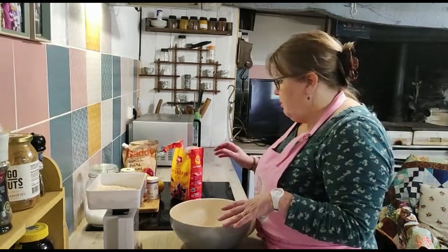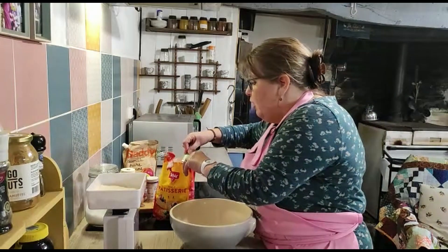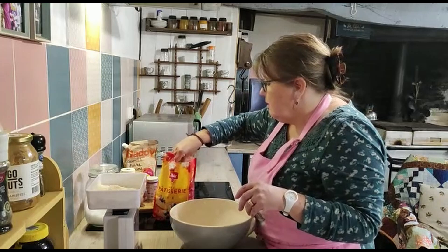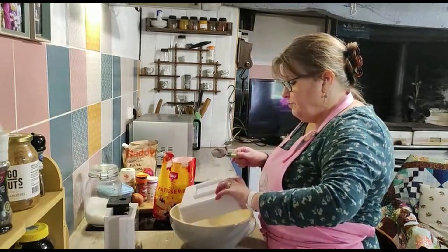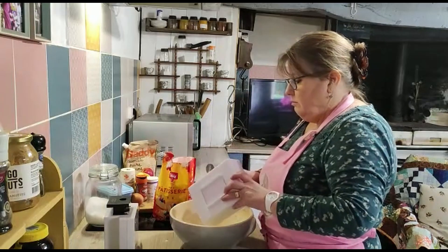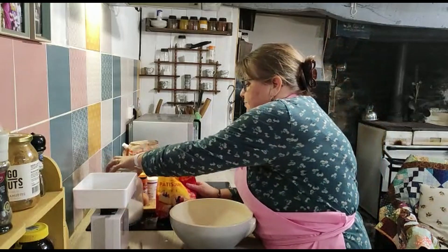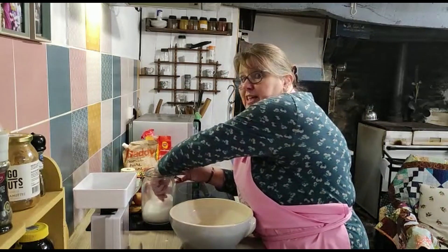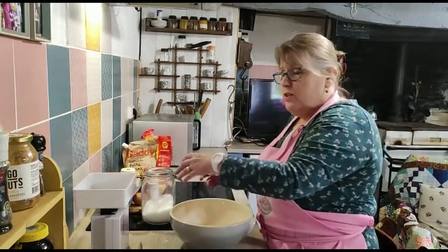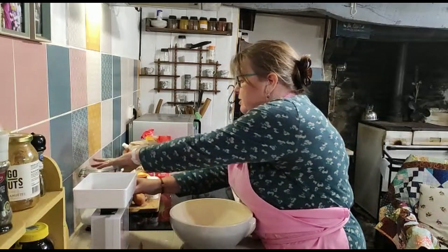I'm starting by weighing some of my dry ingredients and putting them into the bowl. I need 225 grams of my flour. That's going in. I need a good pinch of salt — sea salt as always. Those of you who've seen me cook before will know that's by far and away my favourite. So a good teaspoon of sea salt.